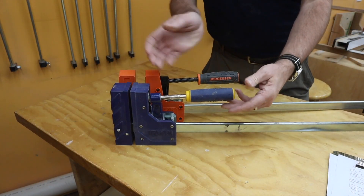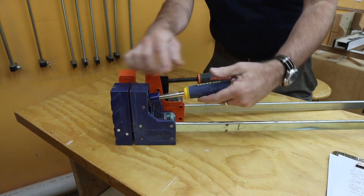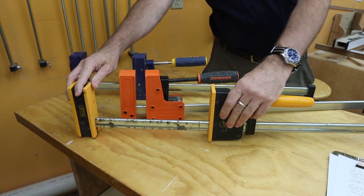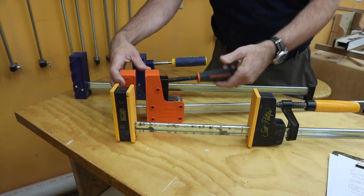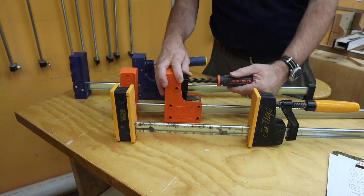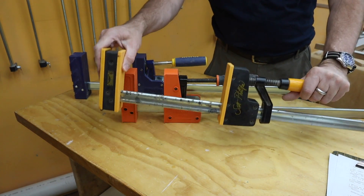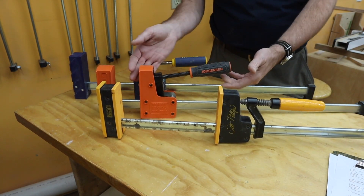With the smooth bar clamps, when you loosen it you need to flick up on the handle to disengage it from the bar to slide it along. On my Grostabil I don't have to flick it quite so much. My muscle memory is really used to these clamps, whereas with these smooth bar clamps I really have to push them up to get them to disengage. That's a minor difference, and for me it's an annoyance because I'm so used to the toothed ones — but if all you had was these, you wouldn't even notice it.